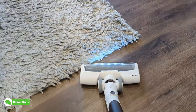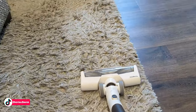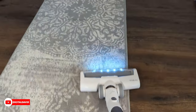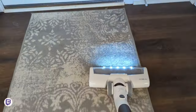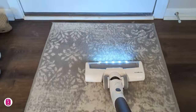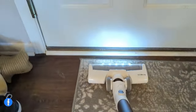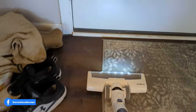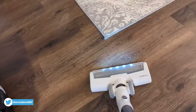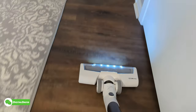Now it's time for our shag rug test. Once the vacuum gets onto the shag rug, the roller brush stops — the shag rug is just too thick for it to operate properly. Area rugs and runners like this are no issue at all for the vacuum. In the auto setting on this really highly trafficked rug, the suction power is very strong, and there are no issues with the transition on or off the rug. It senses the different floor types and changes the suction power accordingly.